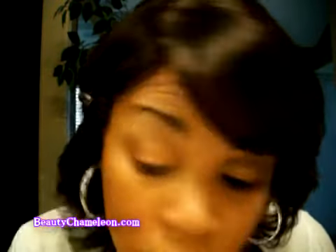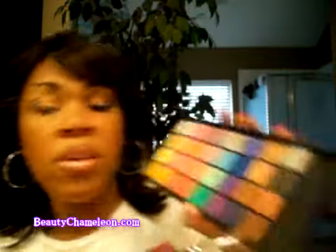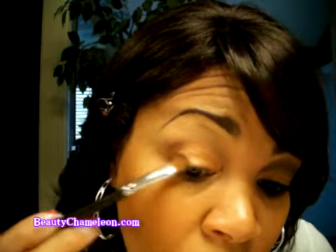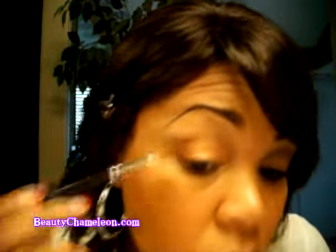The next color I'm going to use is the darkest of this grouping, which is in the lower right-hand corner. I'm basically going to overlap and mix the colors — blending it and adding it right on top of that first one we just added. Don't forget the patting motion, because I'm sure you can already see I have a little fallout happening right now.